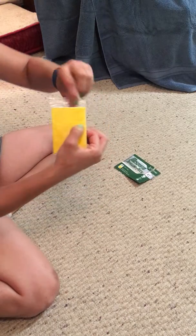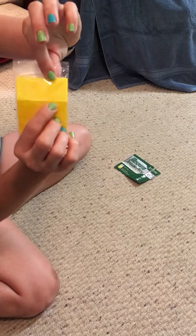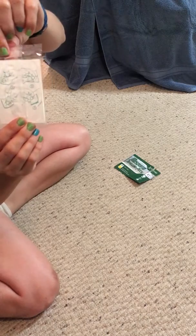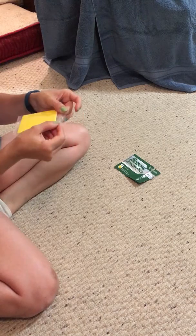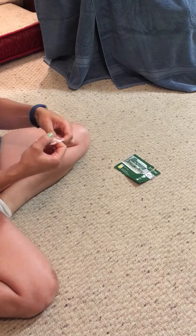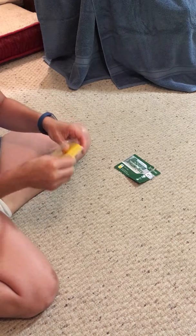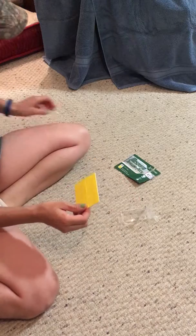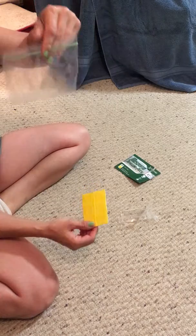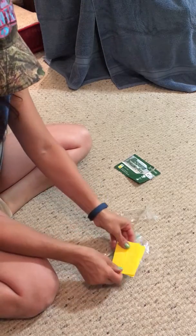Each patch is a small little square, and on the back of the card it also gives you the instructions. The bag is not resealable, so I'm going to store them in a little snack-size ziplock bag instead.